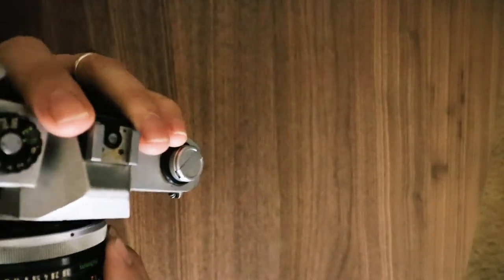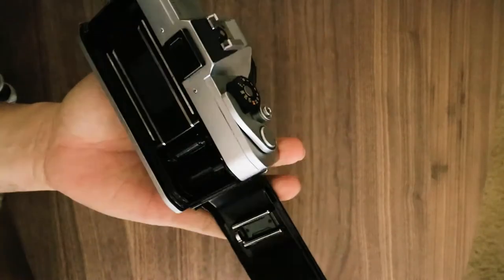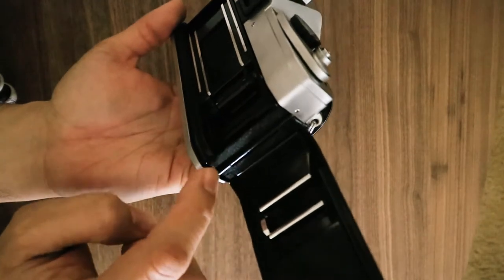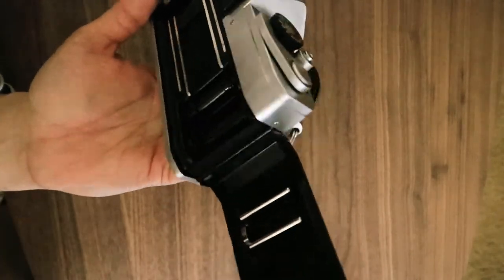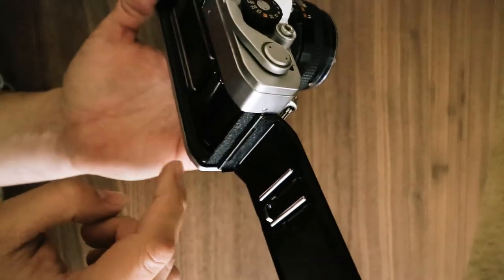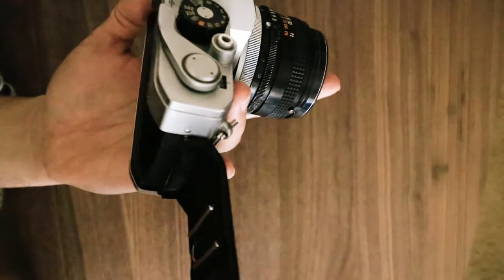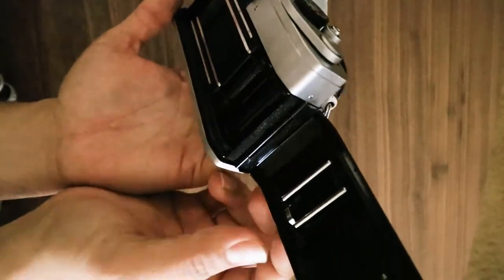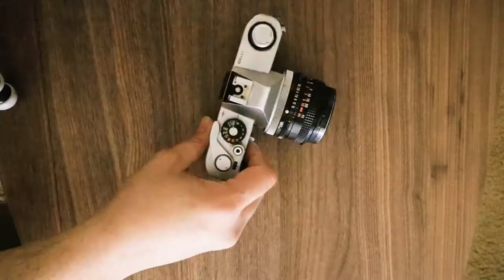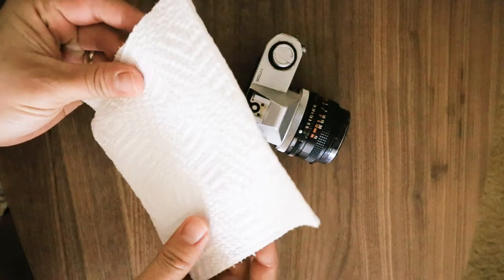The main problem with these cameras from experience is the light seal. From both sides of the camera at the hinge I can see the seal is almost gone. I'll see if I can replace that. I probably don't even want to test it and waste a couple of rolls because I think I already know there might be a light seal issue. For now let's clean the camera itself.